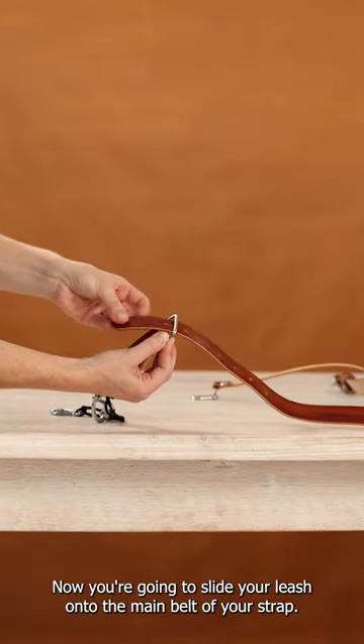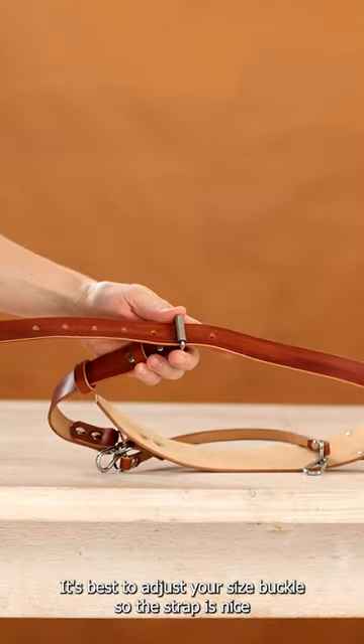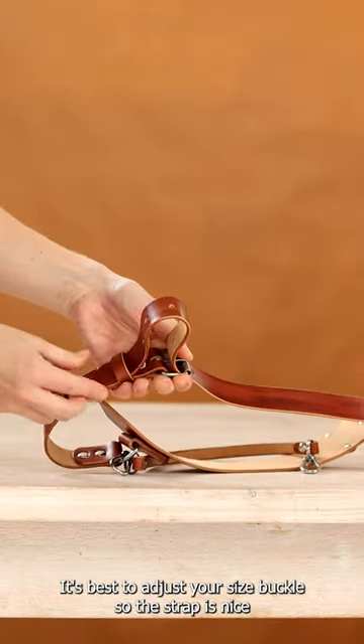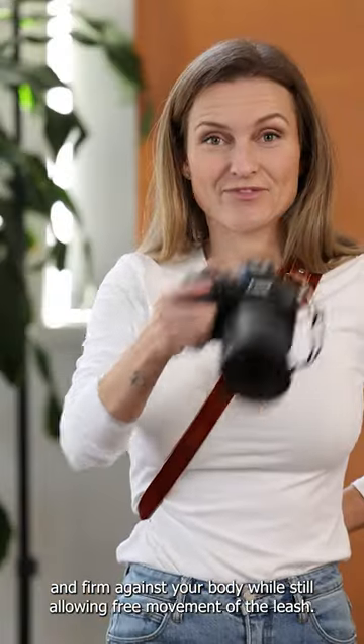Now you're going to slide your leash onto the main belt of your strap. It's best to adjust your size buckle so the strap is nice and firm against your body while still allowing the free movement of the leash.